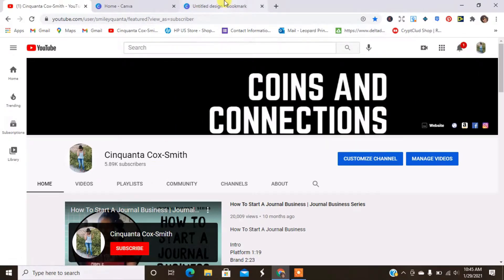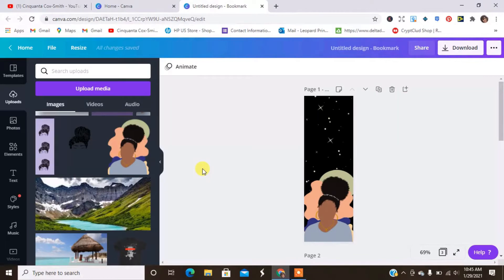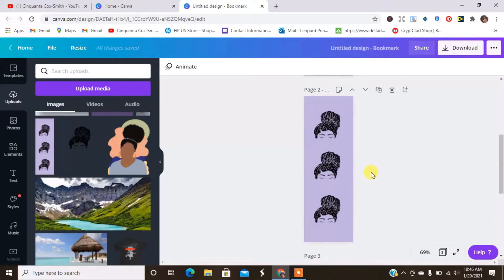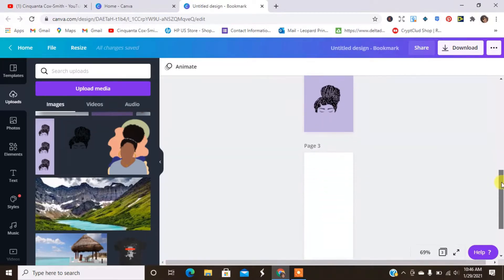I am going to be designing today in Canva. Here is the first bookmark that I designed — it's original artwork, a photo of me that I created in Procreate with earrings, a necklace, and a purple shirt, and here I am with a puff. This is an actual photo of me, so I probably won't design or sell this one. And here is the other one — also a replica of me with braids. So these are the two that I designed.